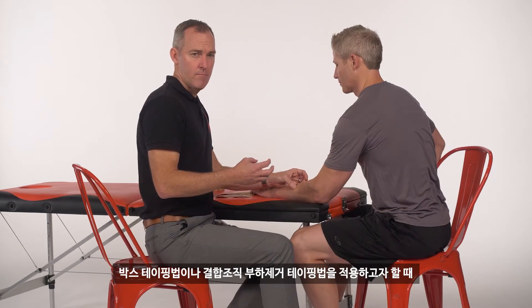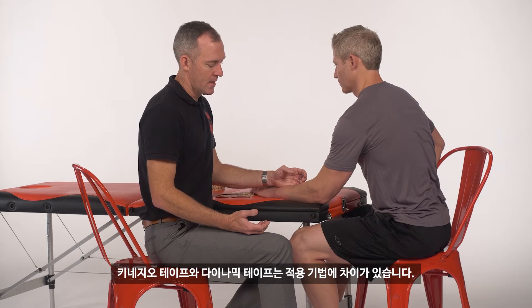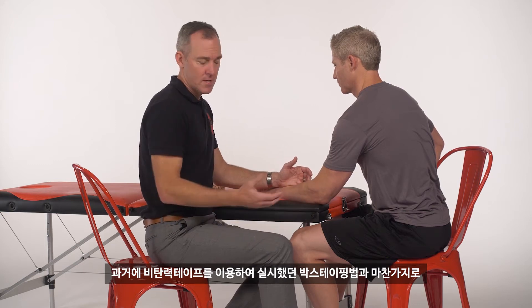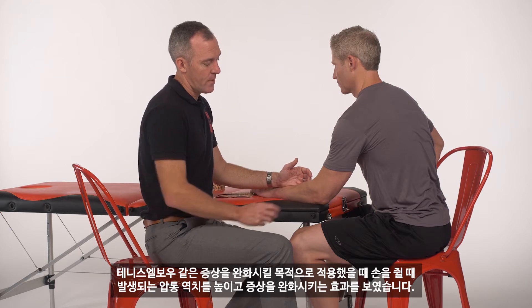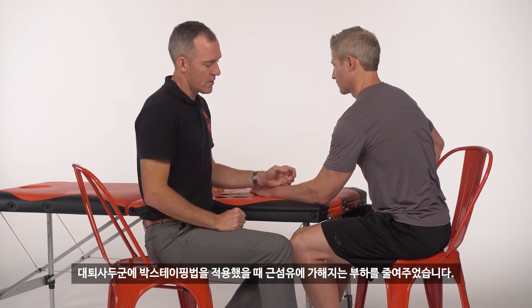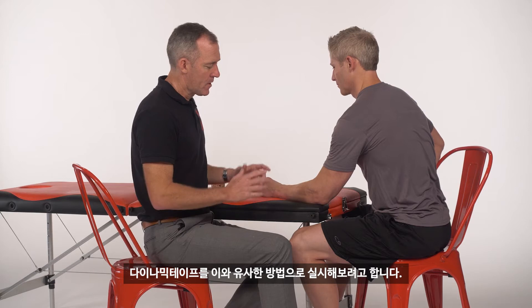There's quite a difference between the box or soft tissue offload that we do with dynamic tape and the space creation type of techniques with kinesiology tape, particularly with regard to the handling. Some of the box techniques using rigid athletic tapes have been shown to increase our pressure pain threshold, increase grip strength, and make improvements with things like tennis elbow. More recently, in 2014 Francois Hug and colleagues showed on the quadriceps muscle that we get a reduction in the stress on the muscle fibers when we box it all up using the resistance of the tape. We follow a similar methodology with dynamic tape.